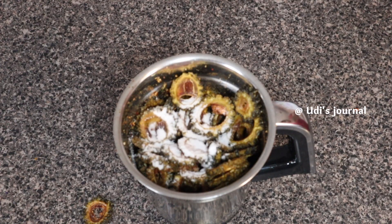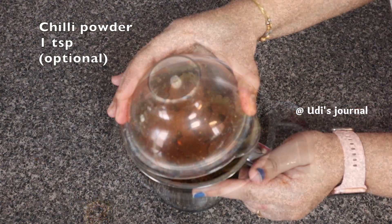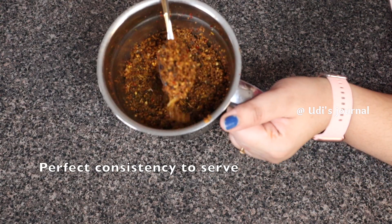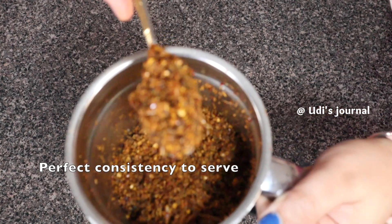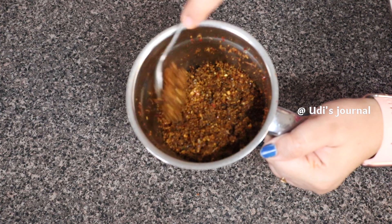Now add the salt to taste. Let's do this.